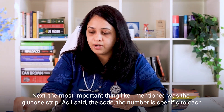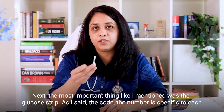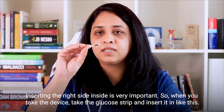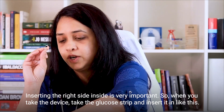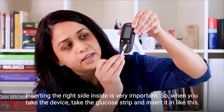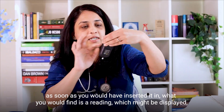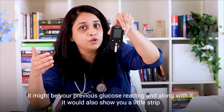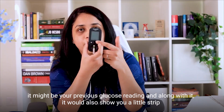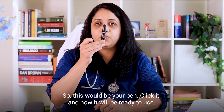The most important thing, like I mentioned, was the glucose strip. The code is specific to each brand and company. This is how your glucose strip would usually look like. Inserting the right side inside is very important. Take the device, take the glucose strip and insert it in like this. As soon as you've inserted it, you would find a reading displayed — which might be your previous glucose reading — and along with it, it would also show a little strip with a drop of blood that needs to be put onto the glucose strip. So this would be your pen.